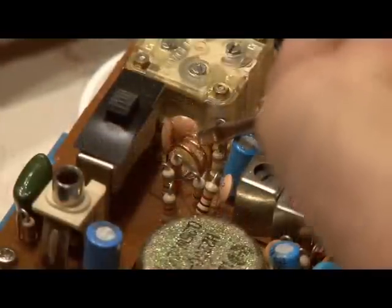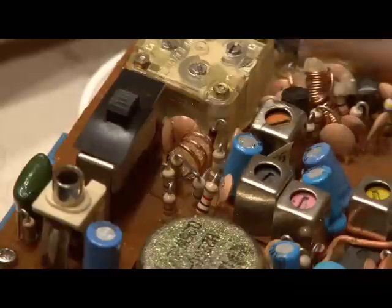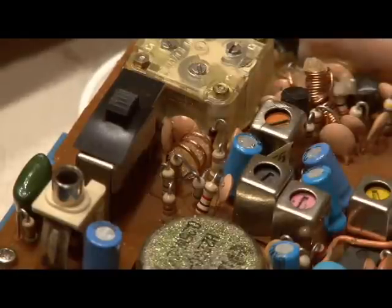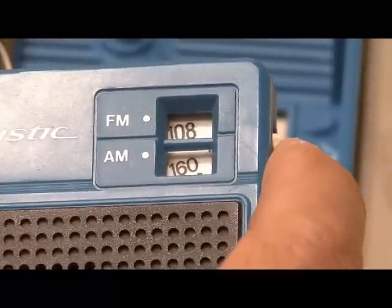Once you have identified the proper coil, use that screwdriver and slightly spread out those copper coils. What we've done is expanded the FM range, and if you look at where your dial is located and try to find that station, you'll see that there's a whole lot of space left at the upper end of the FM dial.